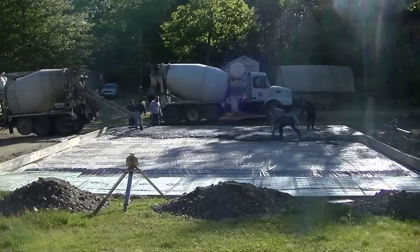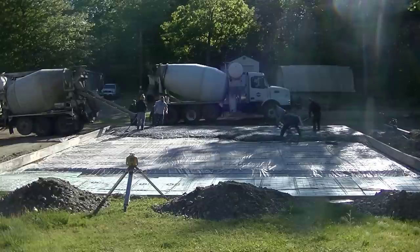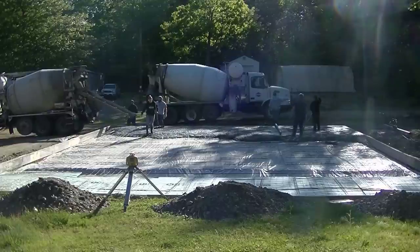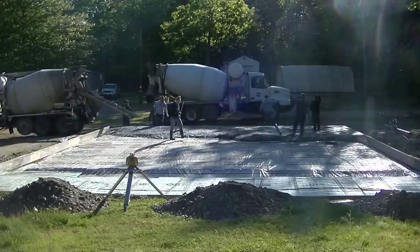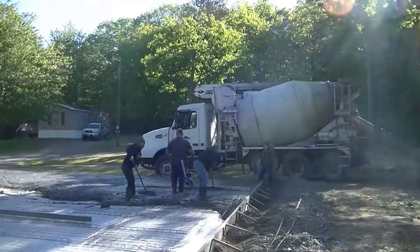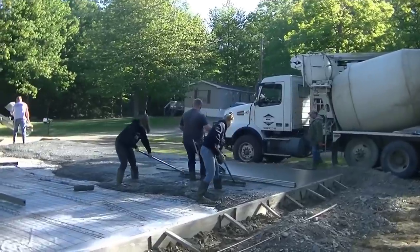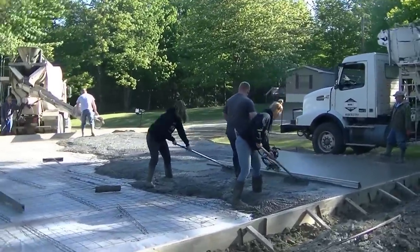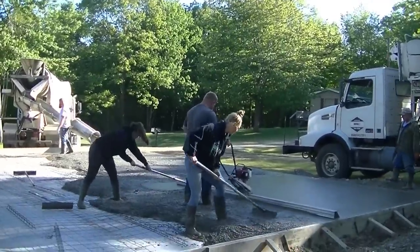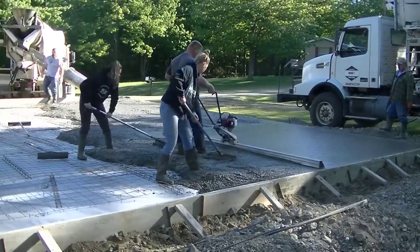We've got about 45 yards we're pouring in this whole slab. It's a six-inch slab with two-by-twelves around the edges, so it's 12 inches thick around the edges. It's got that thickened area all the way around the outside edge. We're using a 4,000 PSI concrete with vibra screed in it, so you get to see how we vibra screed a pretty big slab. We're using MBW's vibra screed today.